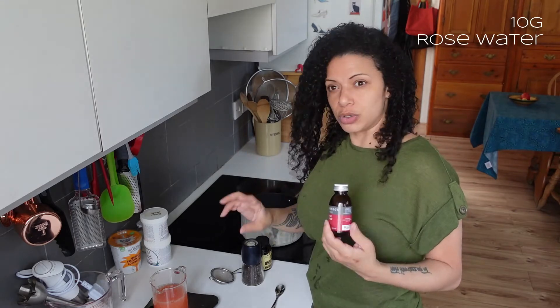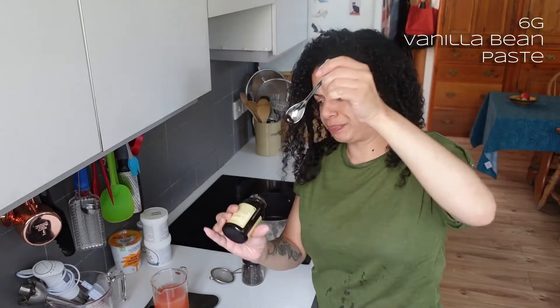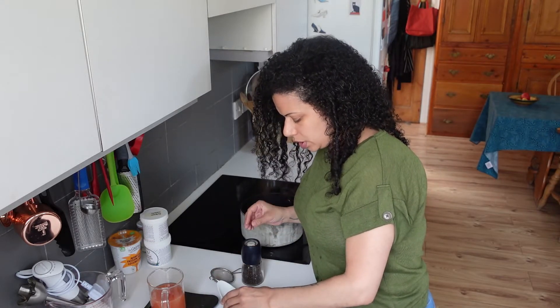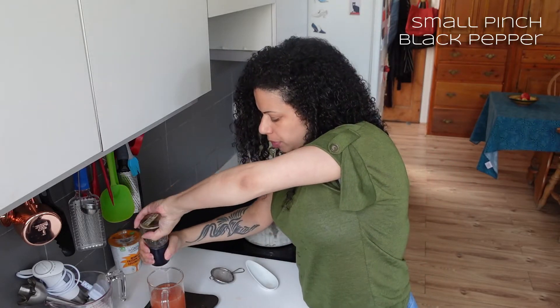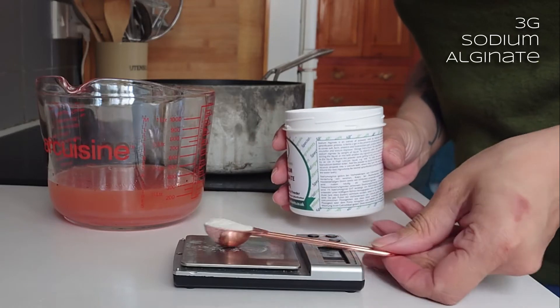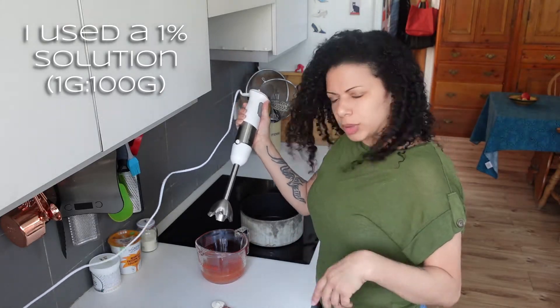I'd really strongly recommend getting some scales when you're doing the molecular stuff, because it does need to be a bit exact. To jazz it up, I'm going to add some rose water - distilled rose petals - which has a really lovely fragrance that goes beautifully with grapefruit. I've got some vanilla bean paste, and I'm going to try just a tiny bit of black pepper to give it a bit of complexity. Measuring the alginate needs precision - I'm doing three grams. I'm going to start the blender and then add the alginate as it's going.